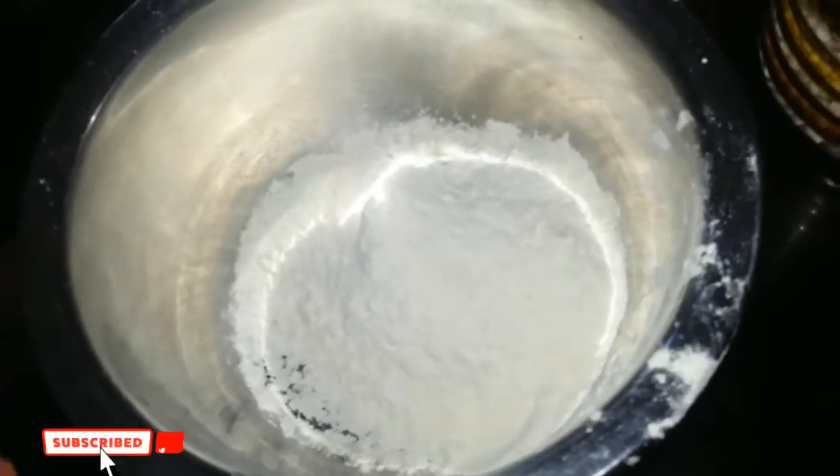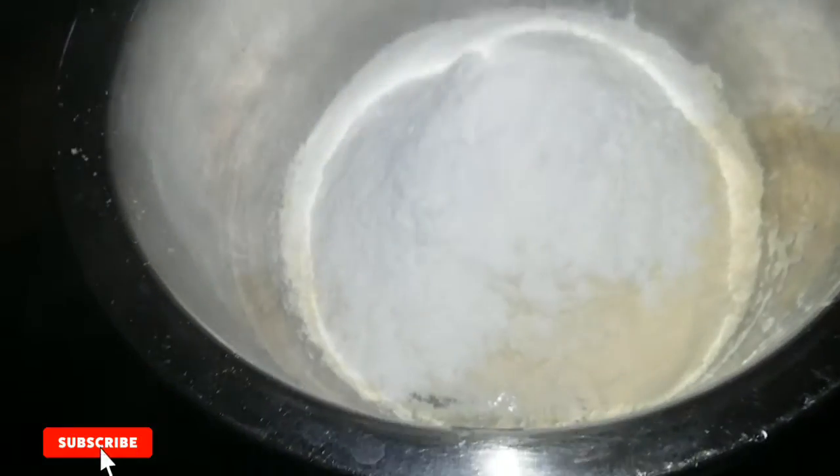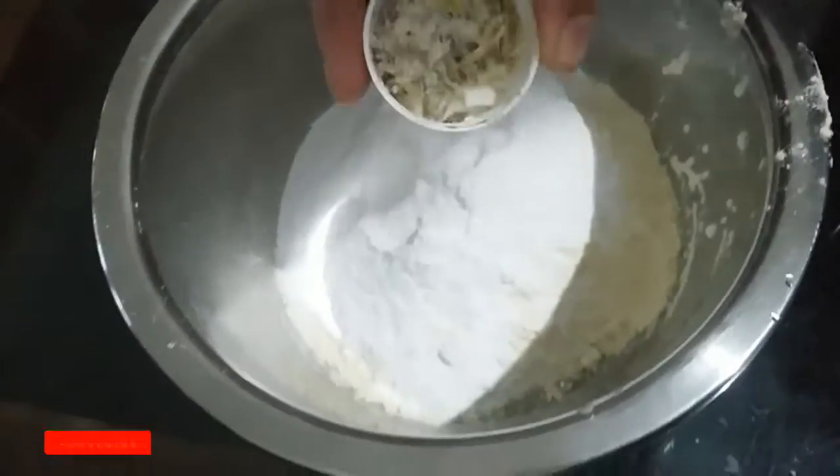I will add 1 cup of powder. I will add 3 cups of measuring cup of powder. I will add a milk cup of powder.